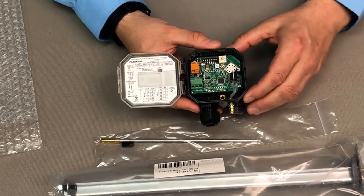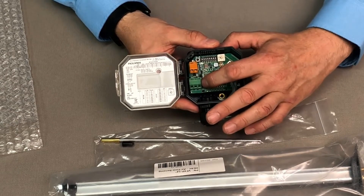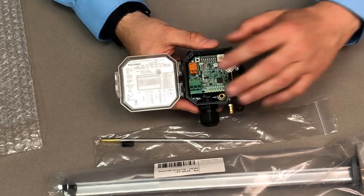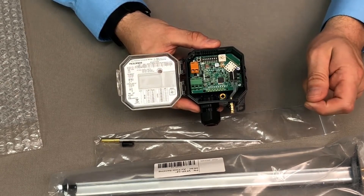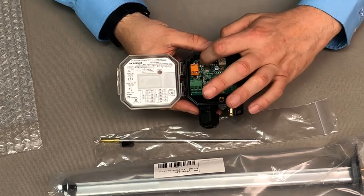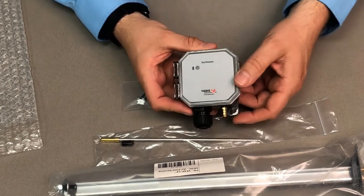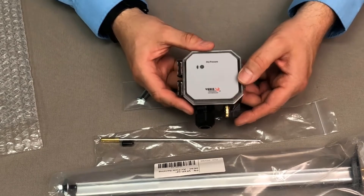If we look at the actual unit itself, these are going to be your actual wiring terminals with your outputs. This is a remote zero, so you can zero it with a remote switch or connect it to a controller to have it zero. You have a local zero button as well. This entire unit is IP65 and NEMA 4 rated.